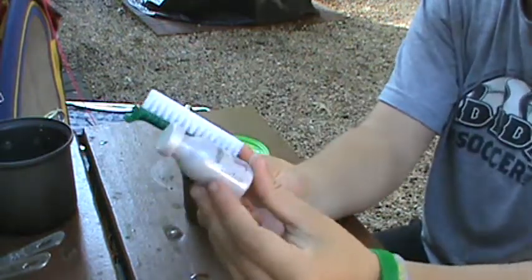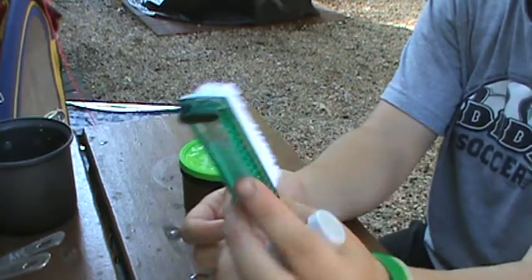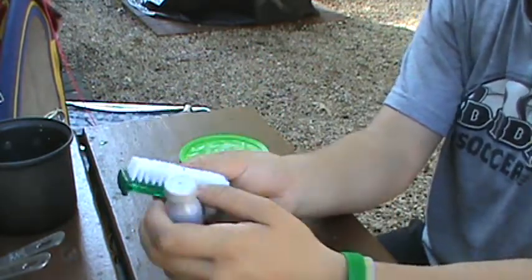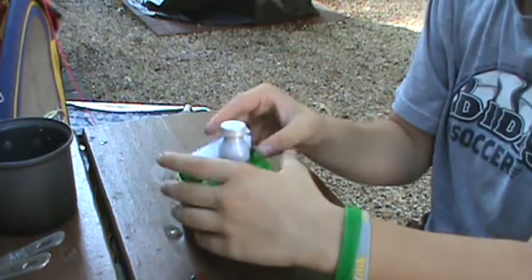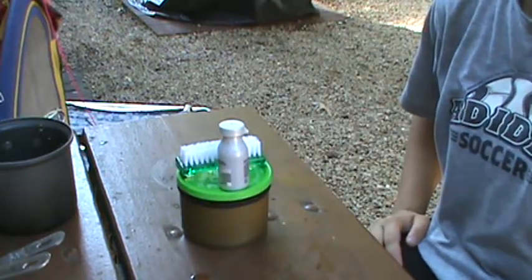But those are the things that I use to clean my pots, and it's really simple and really effective. I think I got this at a dollar store, so it was really cheap. And yeah, that's what I use to clean my pots and stuff. So I hope you guys like the video, and I'll see you in the next one. Thank you.